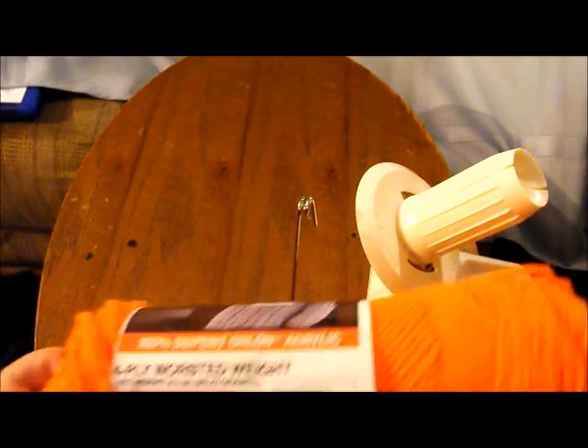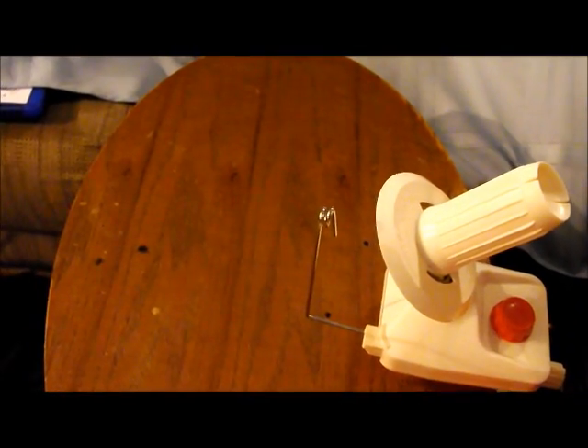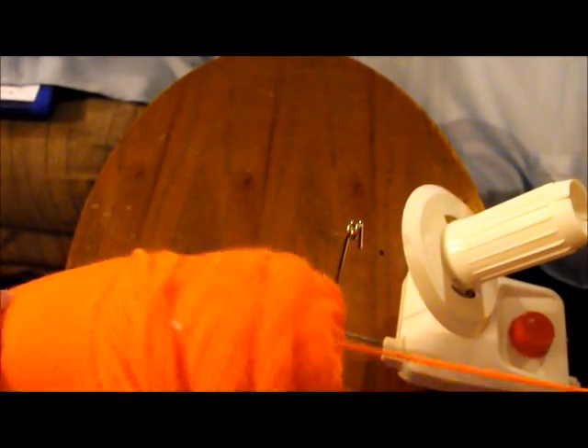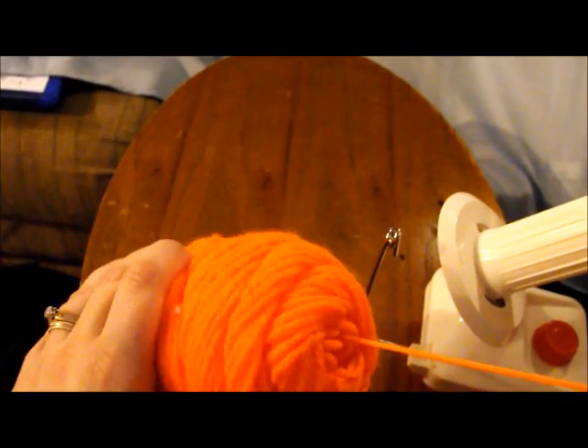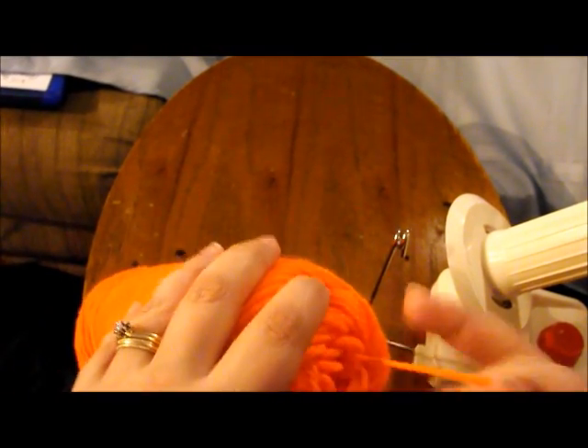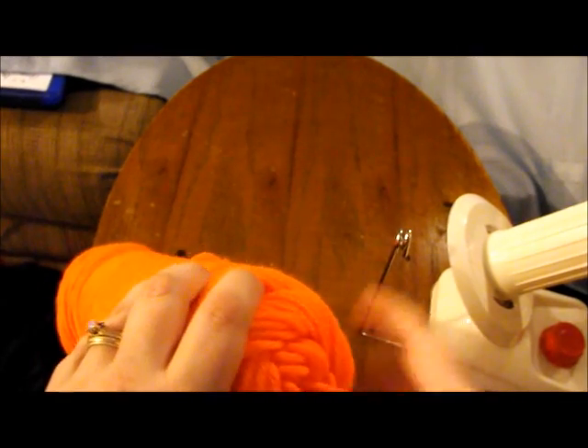Now we're going to grab our yarn. There are two choices with the yarn that you can do. You can start from the outside string, or if it's a yarn skein that actually has a center pull already in it, go ahead and pull that. Sometimes with yarn when you pull it, you'll end up getting a mess.